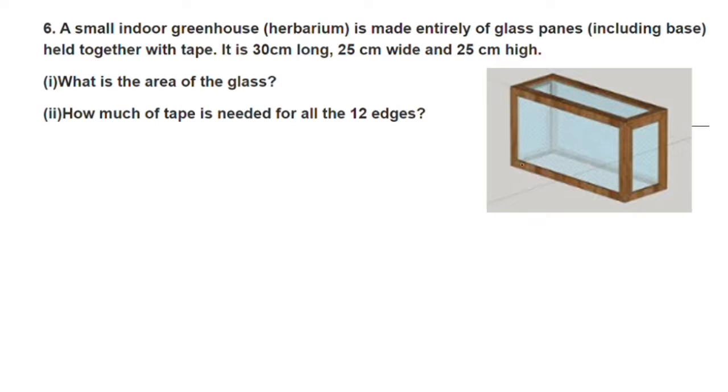This length is 30cm. The width is 25cm, and the height is 25cm. What is the area of the glass?